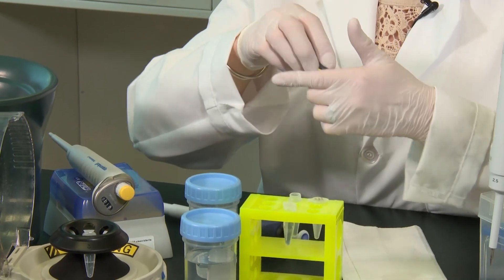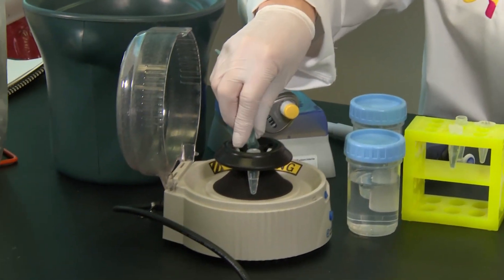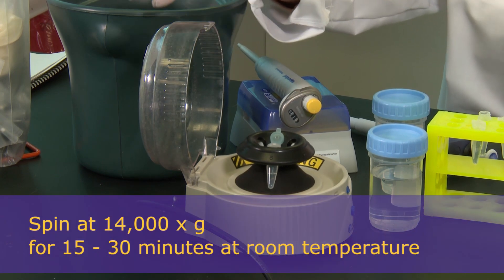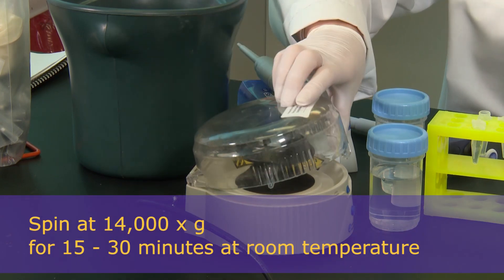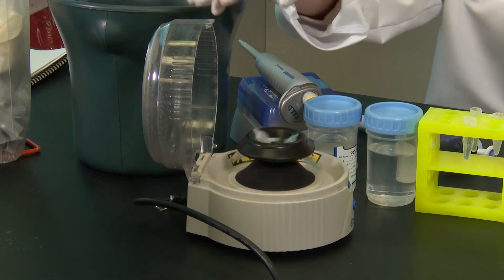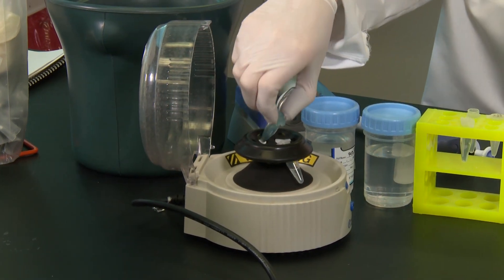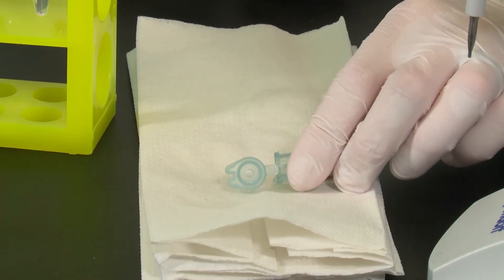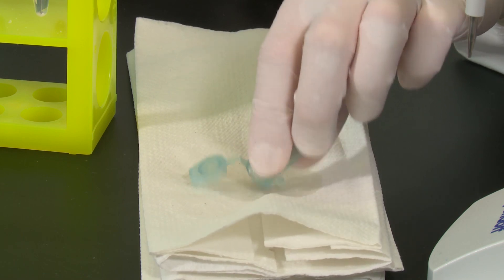If you have access to a centrifuge at 4 degrees, I would use that. Otherwise, you can spin at room temperature at 14,000 times G for about 5 to 15 minutes. Once the centrifugation is complete, again you want to remove the supernatant. Be very careful — just very slowly and carefully dump out the supernatant.